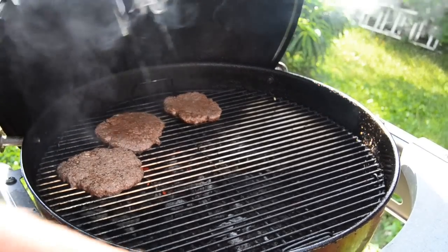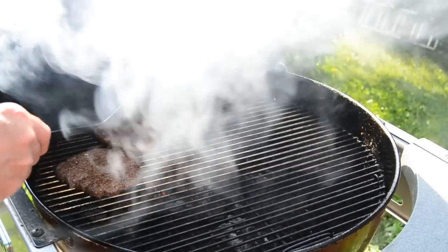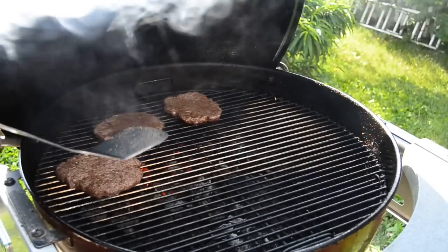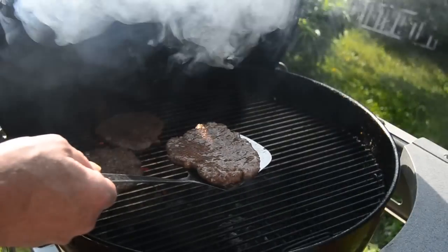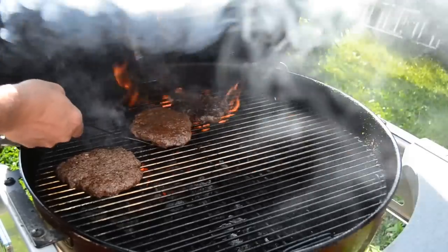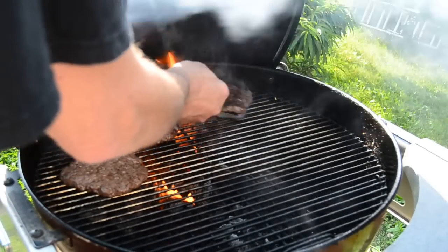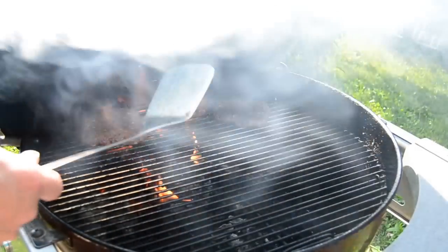I don't know how well you can see this through all that smoke because it's rolling, man. But the juices are starting to flow through to the top of those burgers. You see those juices on that burger — you see it come flowing through the top? Give that a flip. Oh, look at the char on that burger! Kissing those flames, baby. This one ain't ready yet — I'm going to put that back over and let it kiss the flames a little bit more.